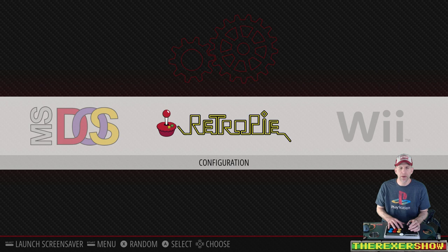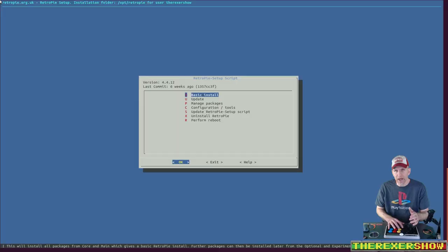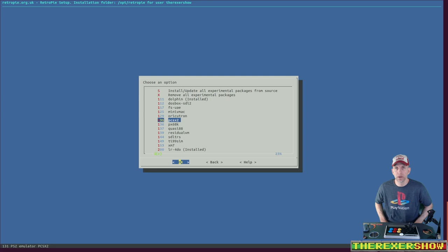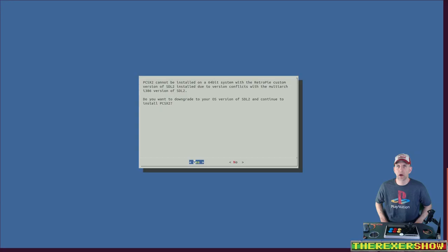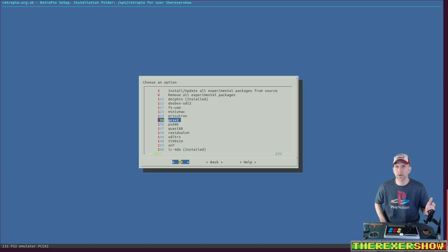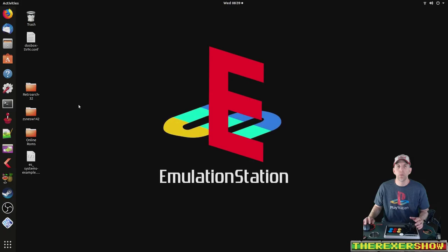ETA Prime recently did a video showing PCSX2 running on RetroPie. I was wondering how he got that onto RetroPie, because when I go in there and go to manage packages, manage experimental packages, then go down to PCSX2 and try to install, it says it cannot be installed on a 64-bit system with RetroPie. It asks if you want to downgrade your OS — no, I don't want to downgrade my OS. So you can't get it on there the normal way. Here's how you do it.